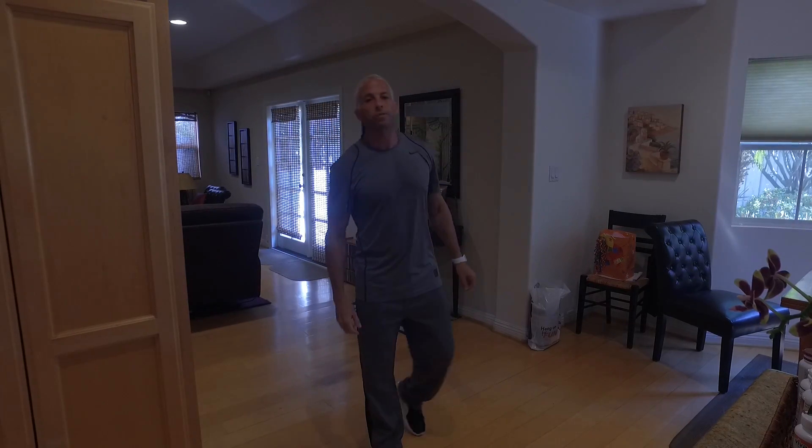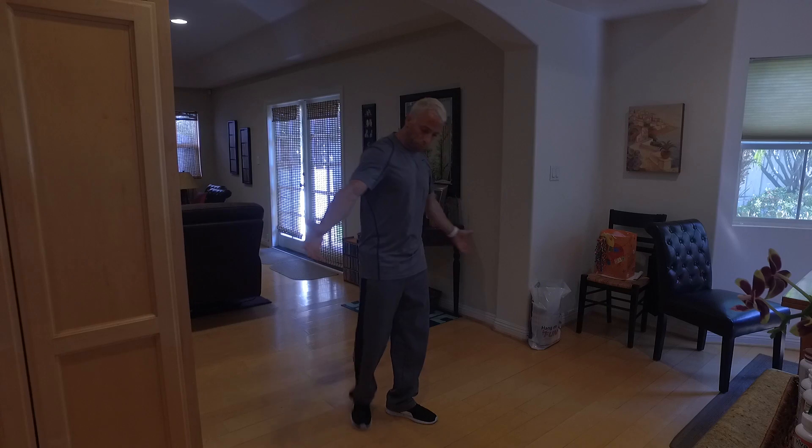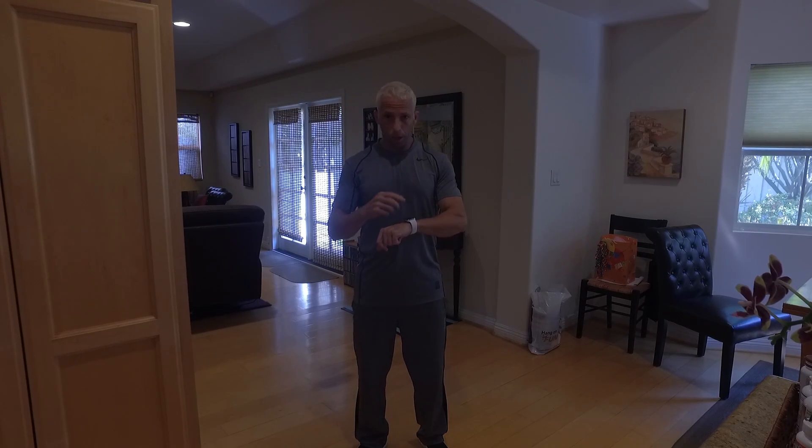Hey guys, this is Nicholas Black of Code Black Fitness. We're going to do a quick little workout for our chest. This is something you won't need to do at the gym — you can do it right at your house. As long as you've got a little bit of space, we can have a good time. If you can get a stopwatch, use it because it's going to help you. Some of the stuff we're going to do is some static holds. Grab a towel if you need it, grab a little water. We're only going to be working out for five minutes, so let's rock and roll.